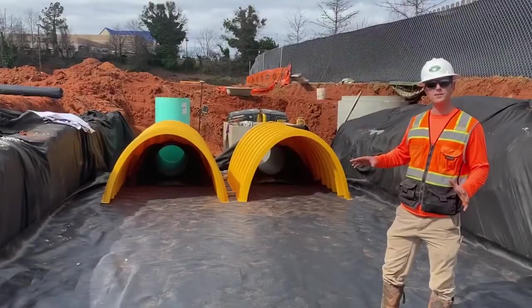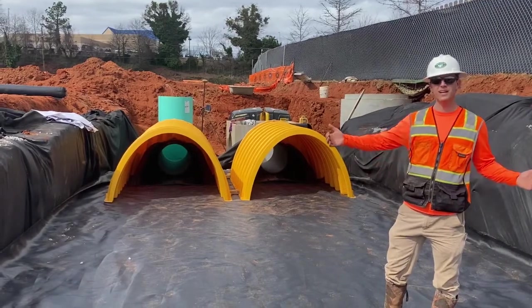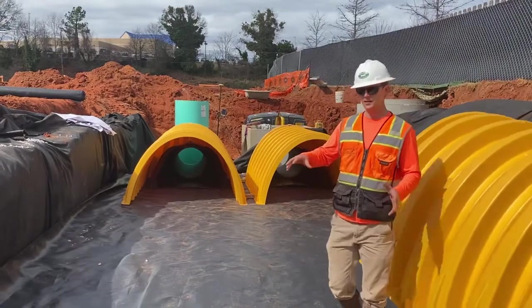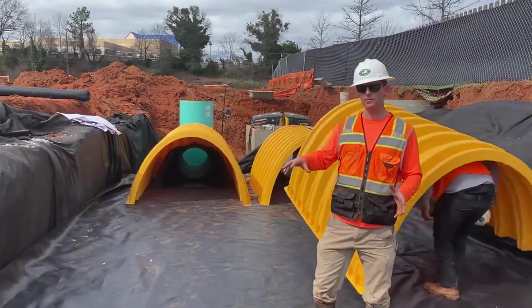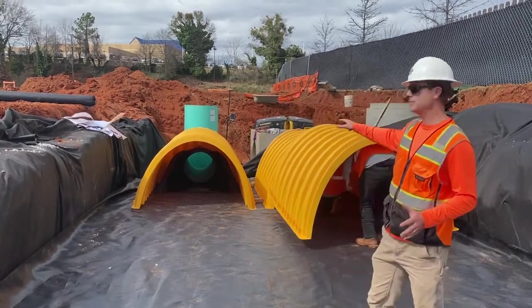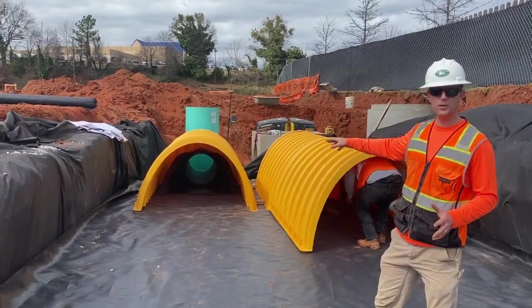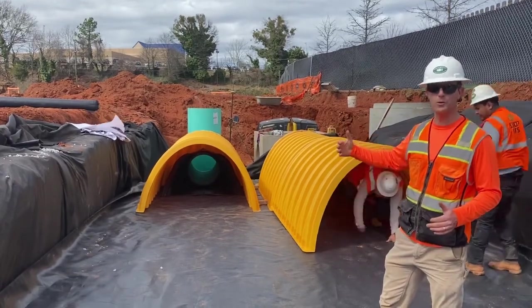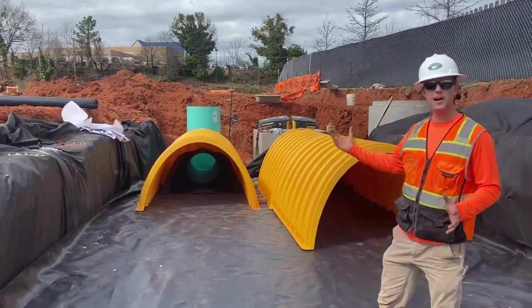We've finished up our holes and got our geotextile fabric down. Then we added our perforated underdrain, followed by our woven geotextile fabric. We've put our end caps in, got our clamps on, and got everything plumbed in. We've got our first chamber stack for each row. Just wanted to give you an update of how we're progressing here today.